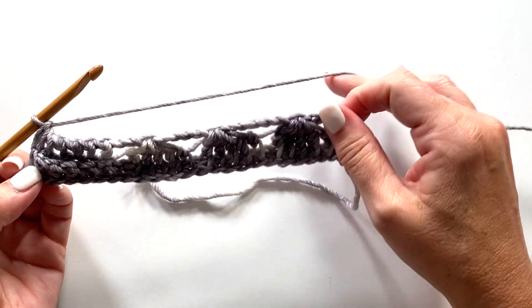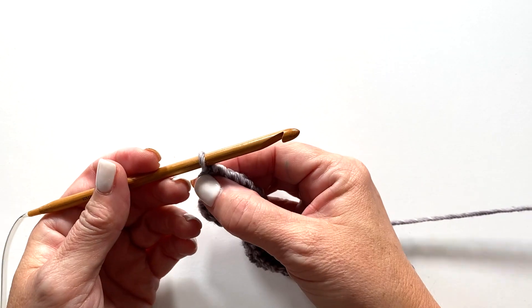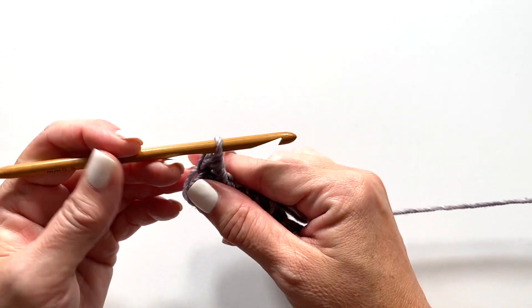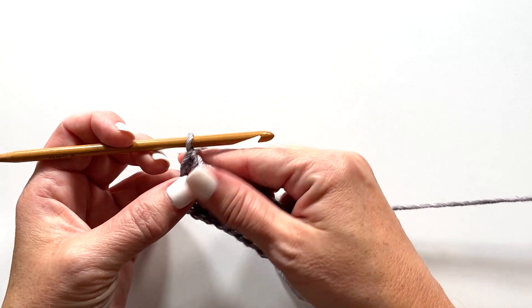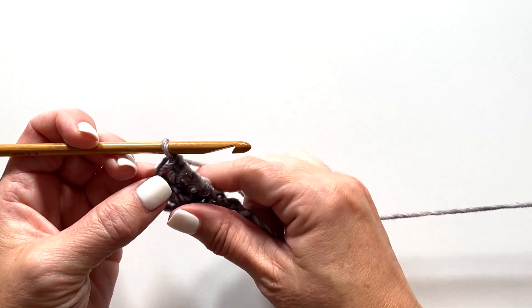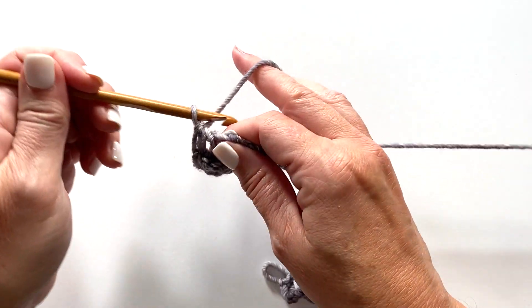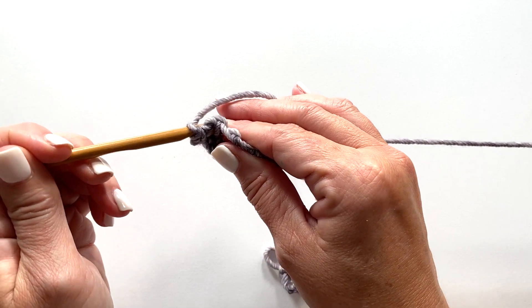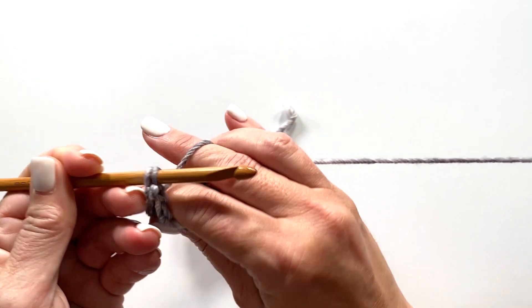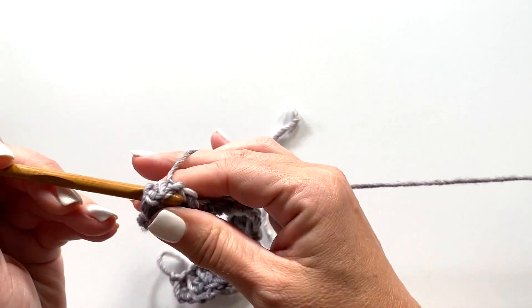This is what your work should look like at the end of row two. Row three begins with skipping the first stitch, and then we're going to back post Tunisian simple stitch around each of the next six stitches. We're not going to yarn over this time — just work around the post of the next stitch from back to front to back, yarn over, pull up a loop, and do that a total of six times.